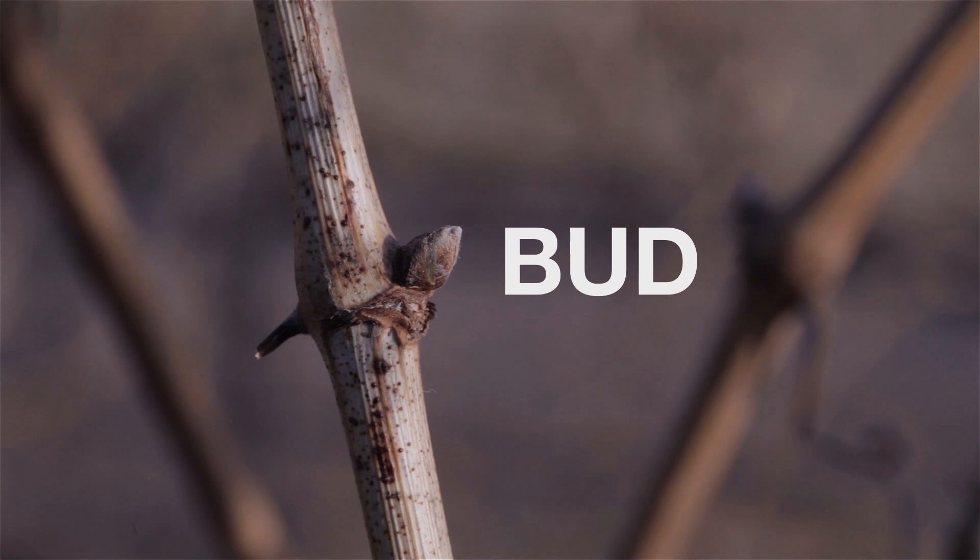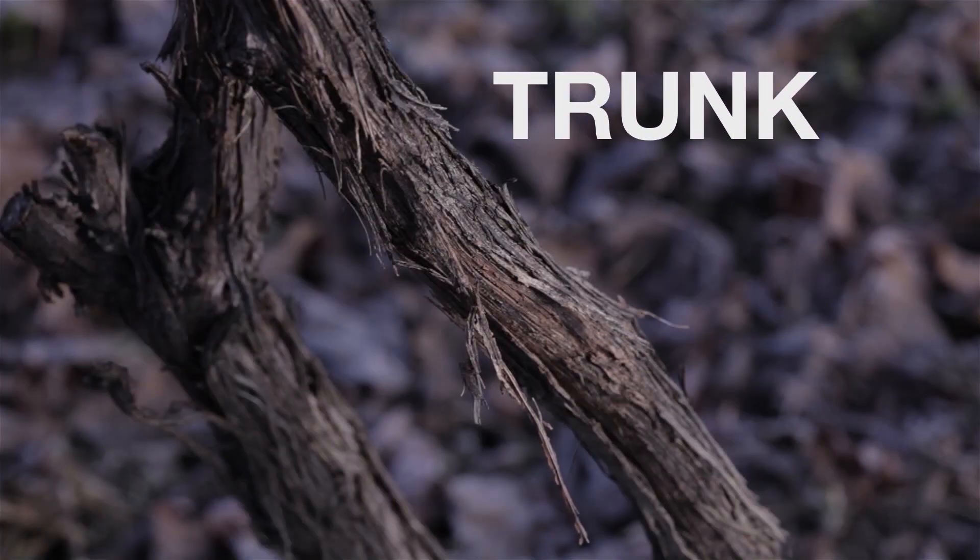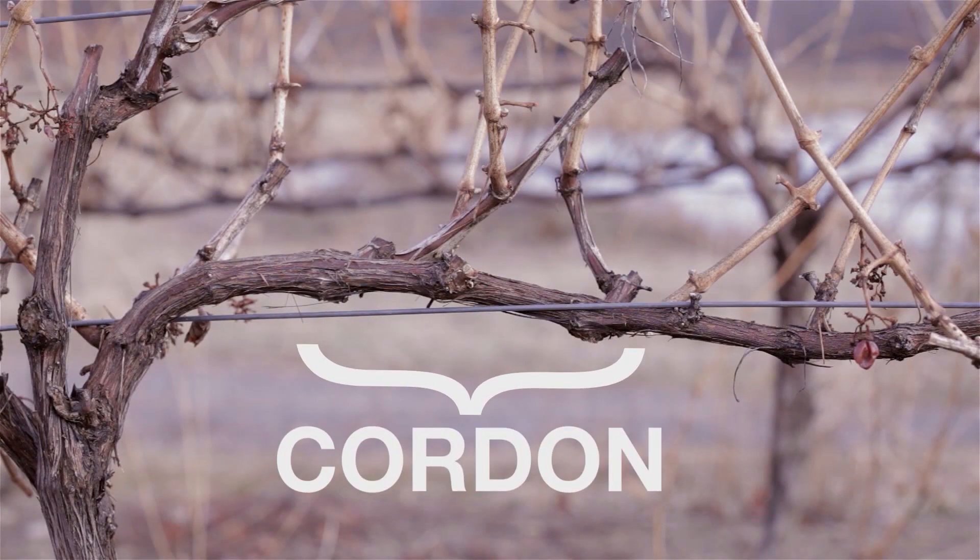This is a bud. A bud is a compound structure from which shoots arise in the spring. Here we have a trunk. Trunks are vertical woody parts of a vine that connect the root system to the fruiting portion. Here we have a cordon. A cordon is a long, usually horizontal woody part of the vine where spurs are found.